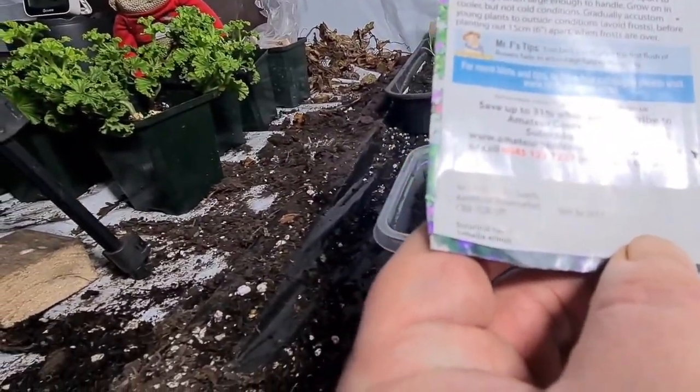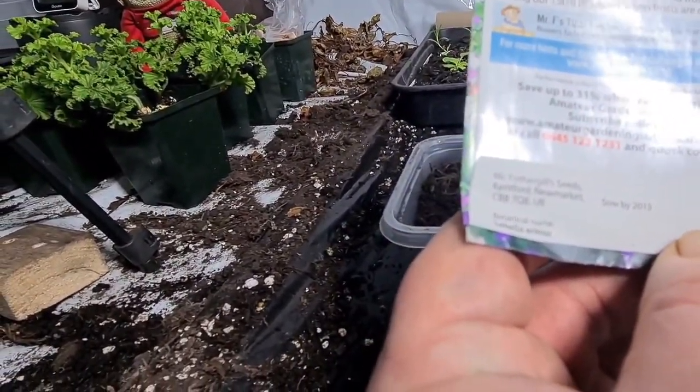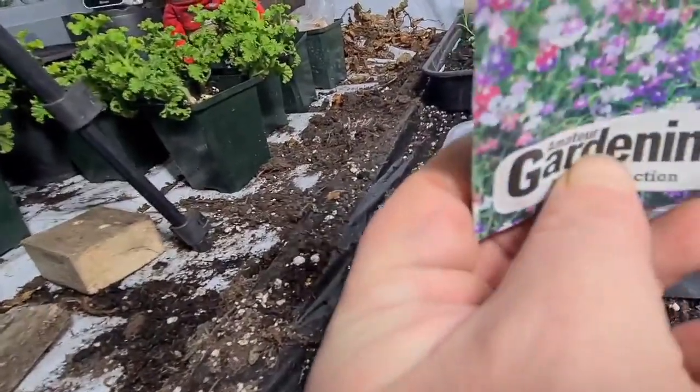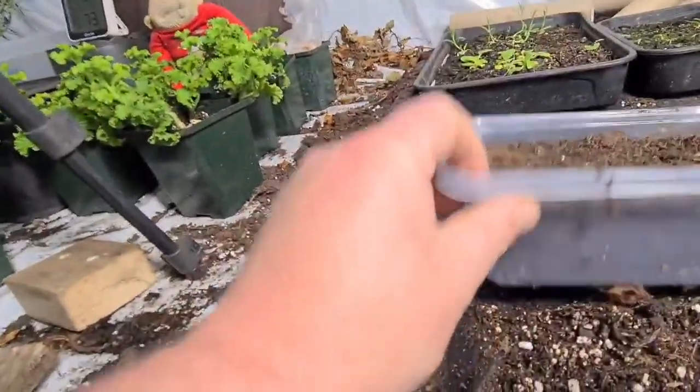These might be out of date — by 2013 — but we'll try and sow them anyway and see what happens. I'm using a container that my curry came in; I've put some holes in the bottom. It's got an ice lid on it so I can seal it in there, and this can go on my heater bench.